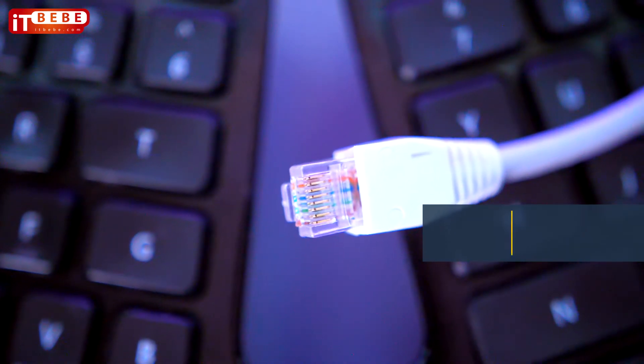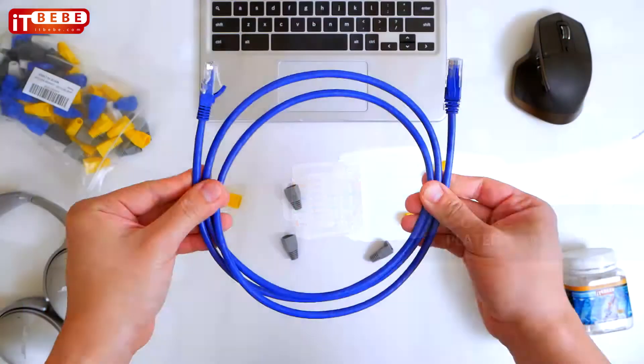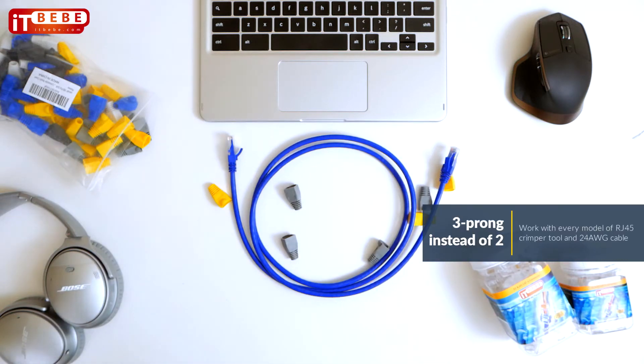This product is gold-plated, which leads to better data transmitting and higher signal strength. Unlike others in the market, these connectors are three-pronged instead of two, making them better cable conductors.